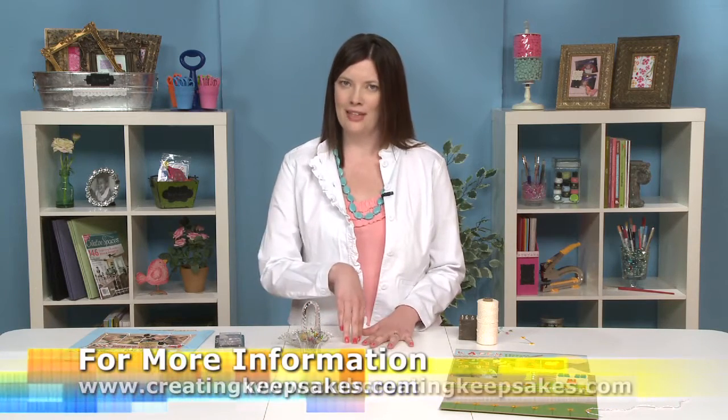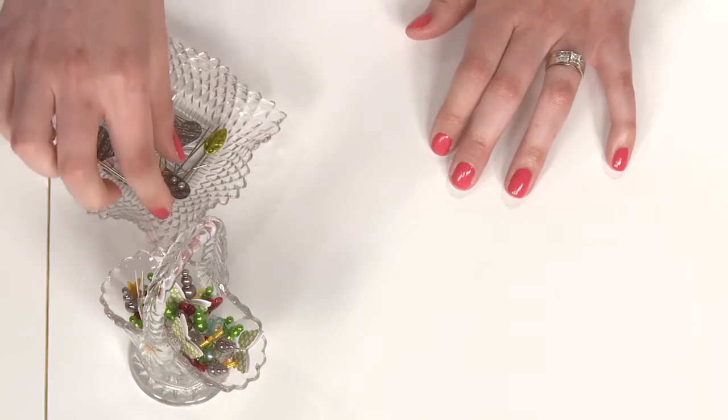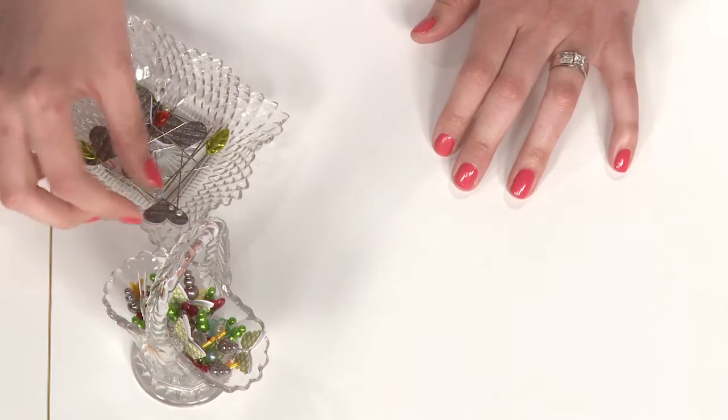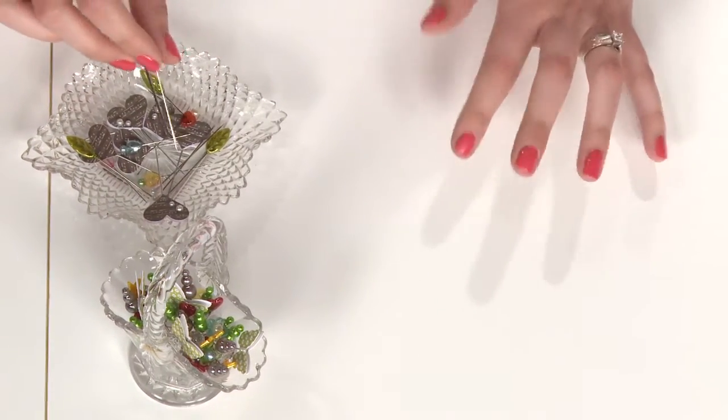They are kind of a throwback to hat pins of yesteryear, so they're a little bit more on the fancy side, but they're used as scrapbooking accents and embellishments. They are widely available from many companies in the industry, and you have so many choices, so it really is fun to go pin shopping.